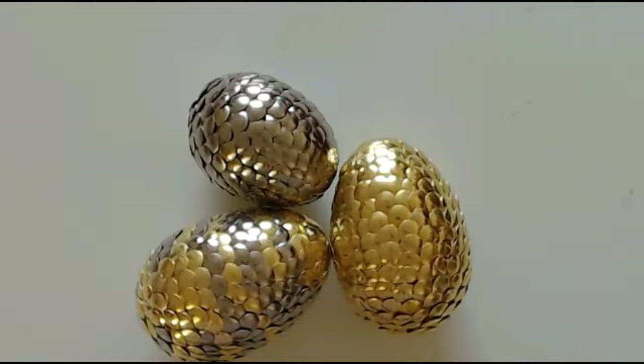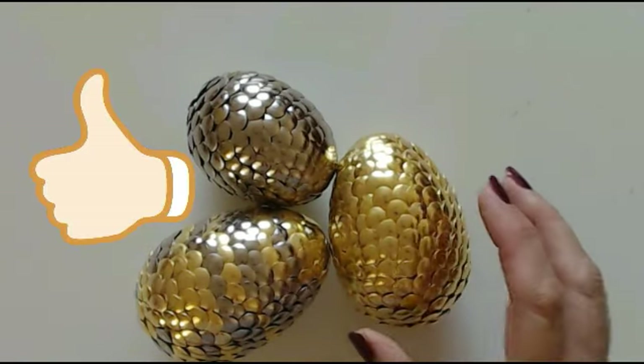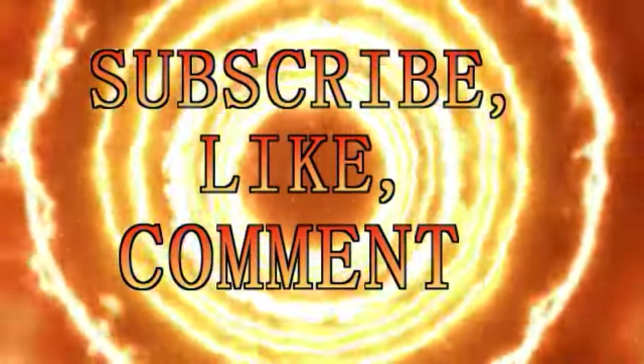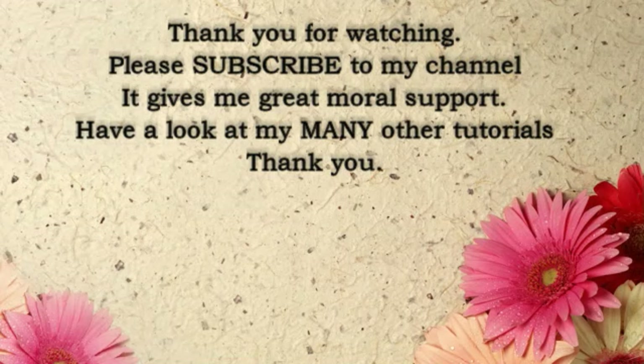Thank you very much for watching. Until the next time - happy crafting, and I'll see you all again soon. Goodbye!